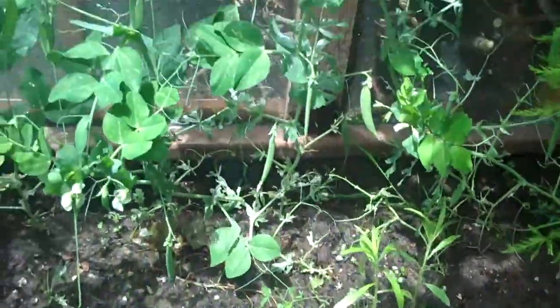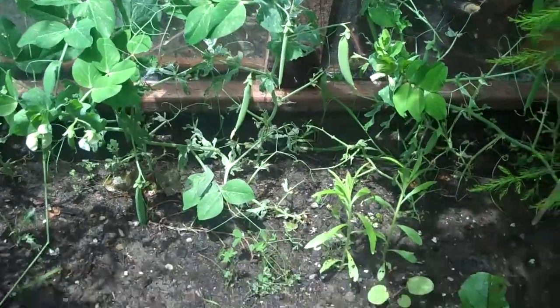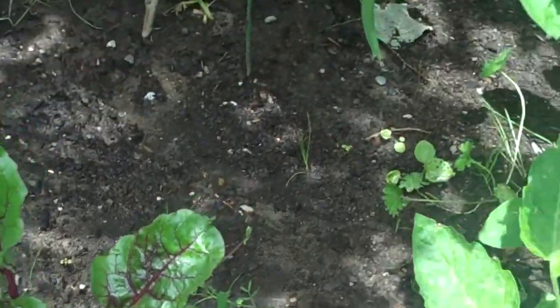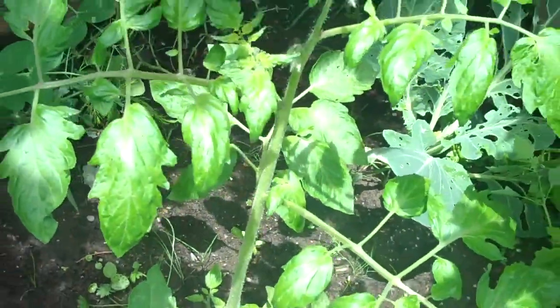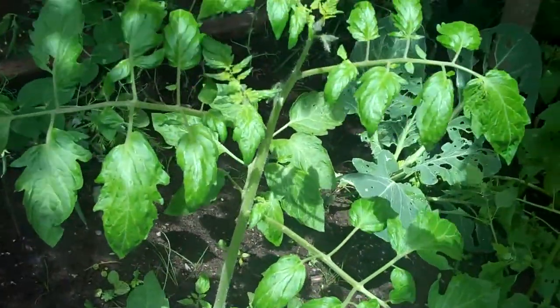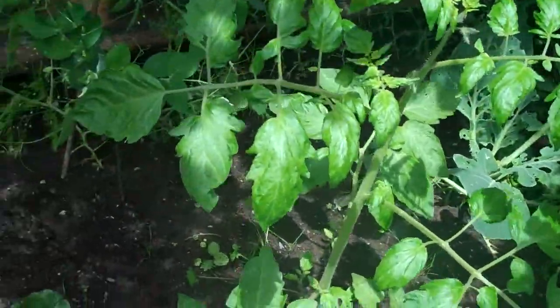I've got some outdoor peas doing well. This here is a beet, there are radishes, and this is a volunteer tomato — no idea what this is about, but it's either a cherry tomato or a great big tomato. So there you have it: wheat and asparagus.